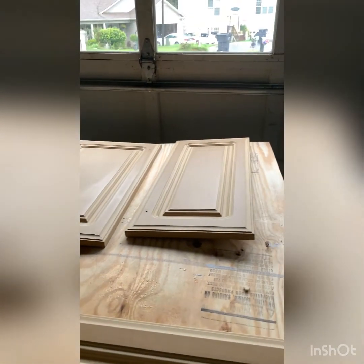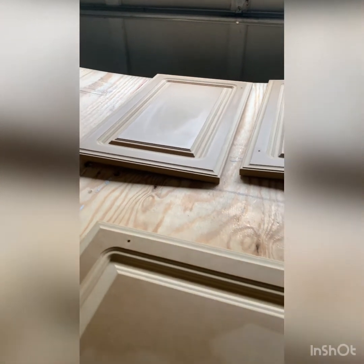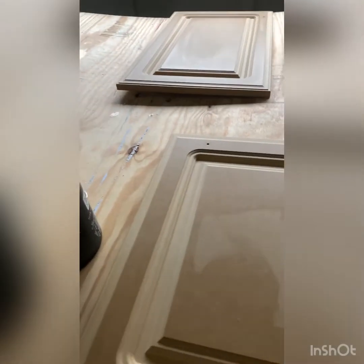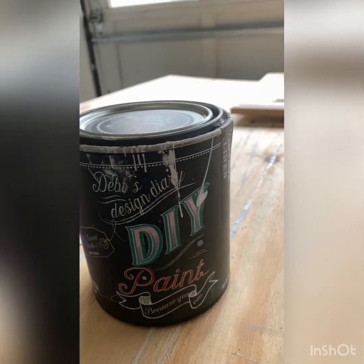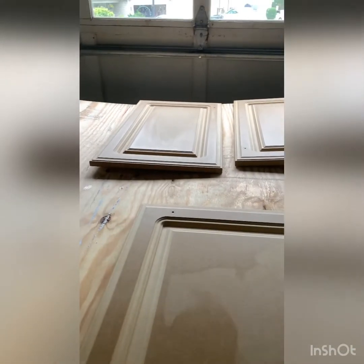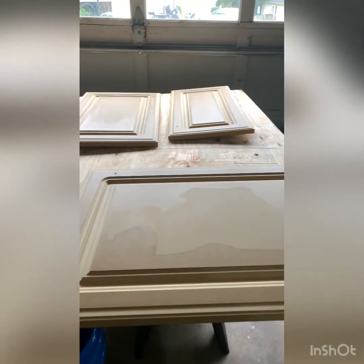I am getting ready to paint these — they've been sitting for a day after taking off the thermal foil. I like chalk paint; that is what I use for almost everything I do. It is a thicker paint. The one I'm using now is Debbie's Design Diary DIY and the color is Vintage Linen.